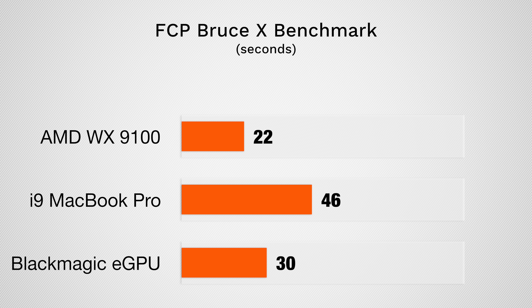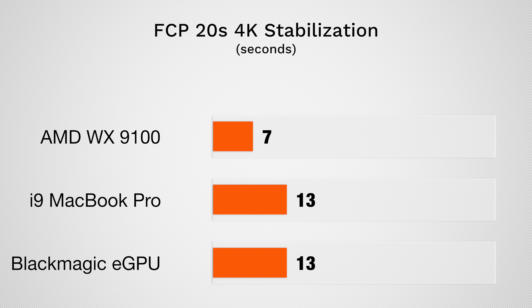Moving on to video editing tasks, we first ran the BruceX benchmark for Final Cut Pro, which mostly taxes the graphics cards. Here, once again, we saw more than doubling of performance. Running the Final Cut 10 stabilization filter, the WX9100 eGPU performed the task in just 7 seconds, compared to 13 seconds on the others.